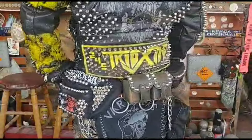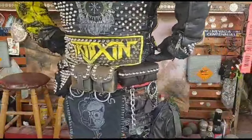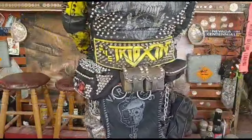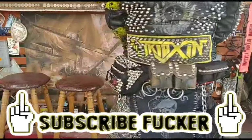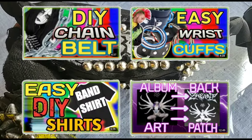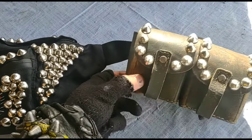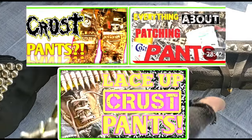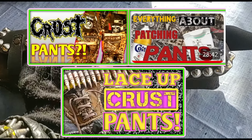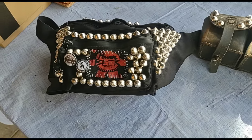Alright nerds, here are your finished Chaos Pouch and crust punk pouches. If you wanted a video, you got a video — hopefully you learned something. If you did, hit that button down below. Check out my other DIY tutorials — I've been doing this for about 18 years, I know a thing or two. Check out my other crust pants tutorials linked below. As always, see you later, nerds.